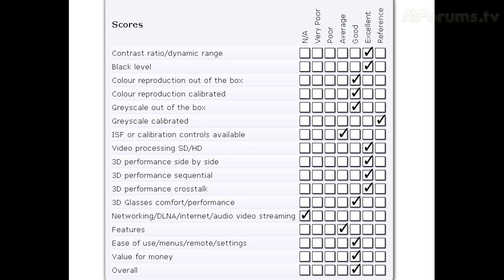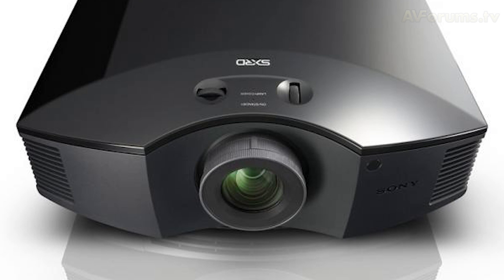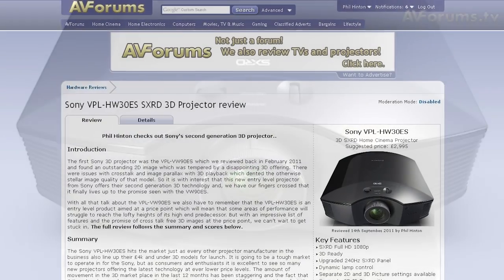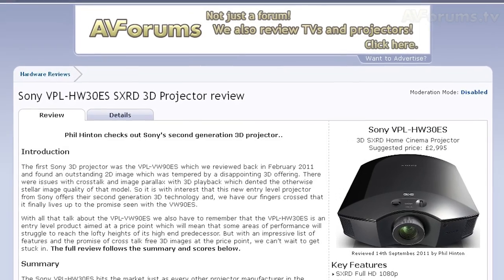Overall, at the price point this projector from Sony scores highly and adds even more competition to the 3D market for projectors under £4,000. We recommend you go and demo the HW30ES, which receives our recommended badge. You can read the full review of the Sony VPL HW30ES at avforums.com/reviews. Thanks for watching!